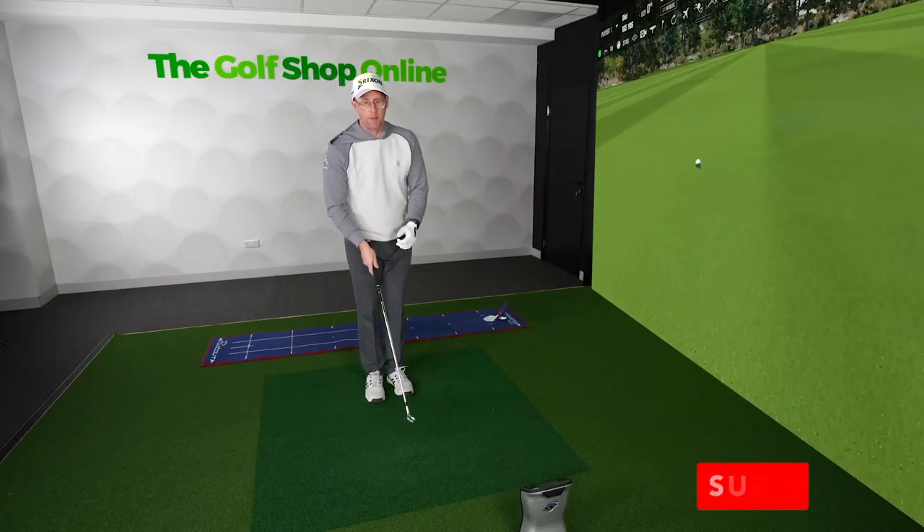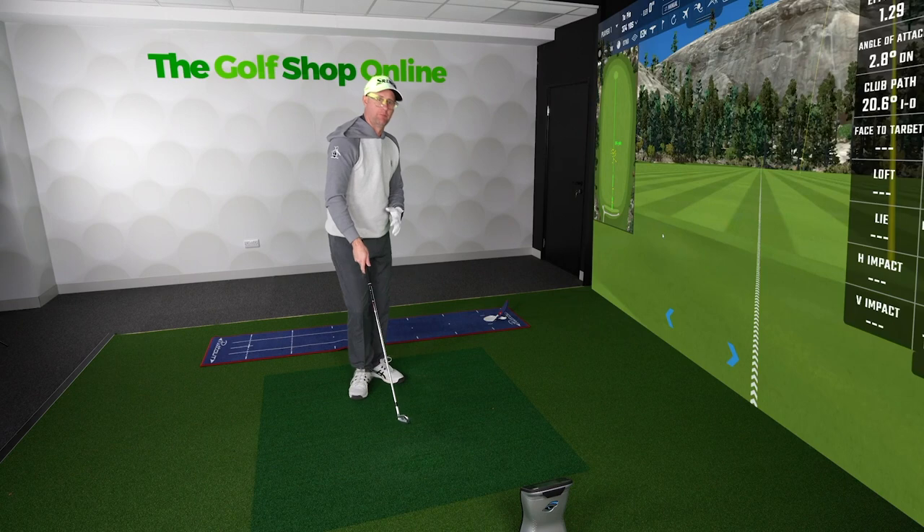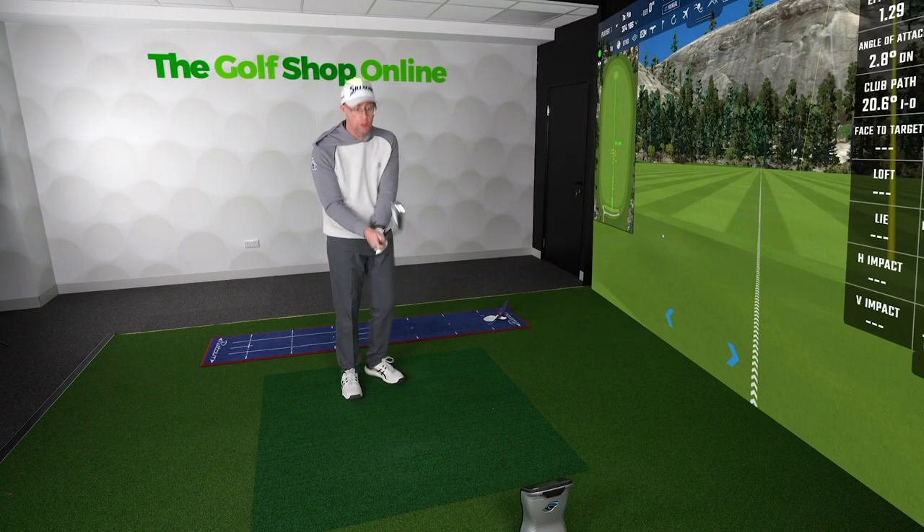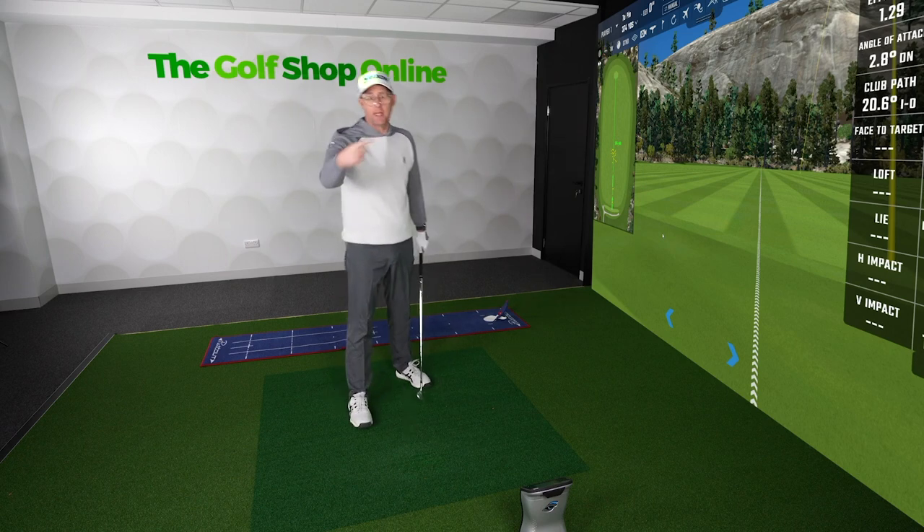So I'm using my setup — pointing face and feet, opening and closing, those kind of ideas — feeling different releases, but I'm also using lie to persuade those movements.